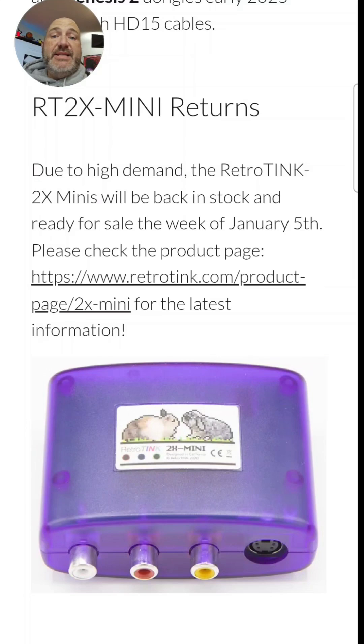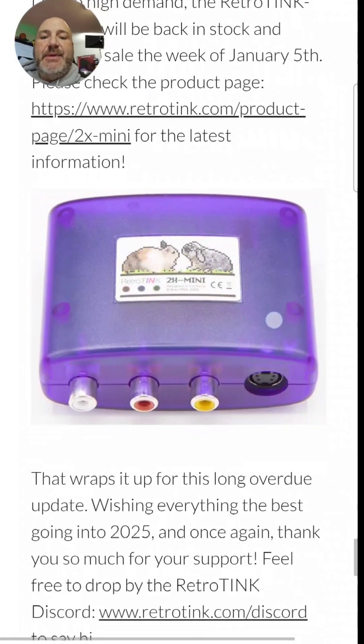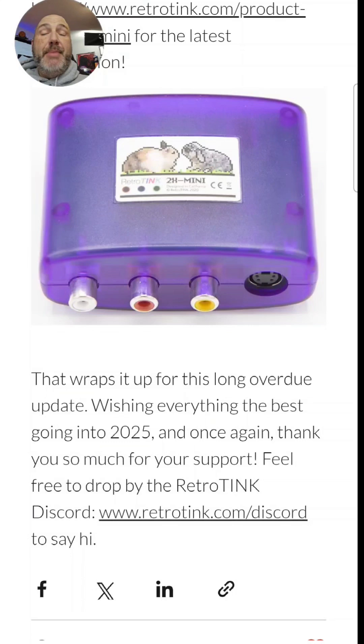Next up is a return of one of the best machines Mike has ever created — this is the RetroTINK 2X Mini. What's nice about this is it does composite video or S-video to HDMI, and will line double from 240p to 480p. So like the original NES and earlier Nintendo systems, you can connect to a monitor or flat panel TV. It looks really good for what it is, and it's a great budget-friendly solution so you don't have to use those crappy AV to HDMI adapters anymore.